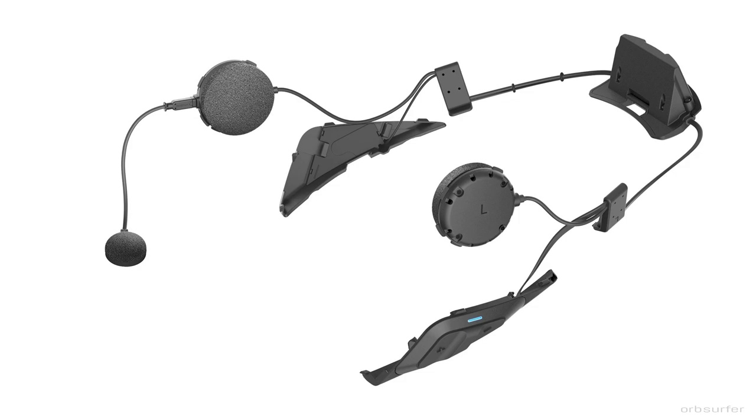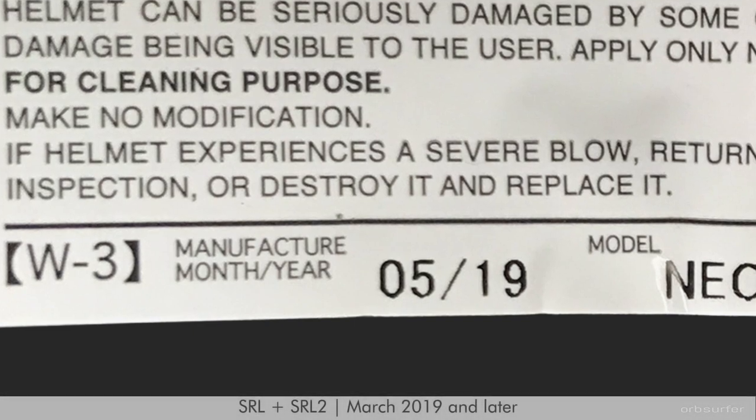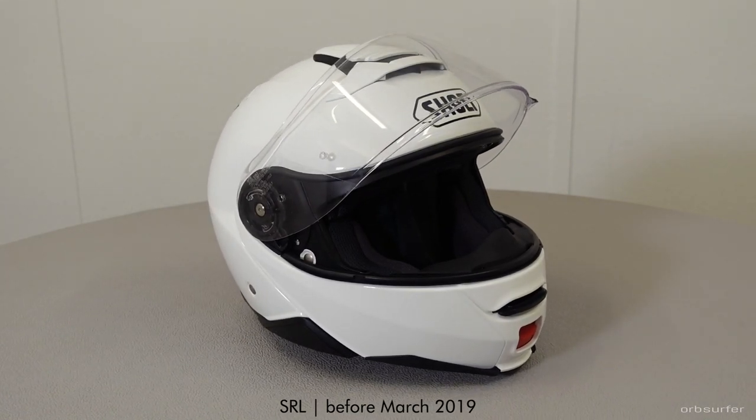There are two different versions of the Senna SRL communication system: the SRL and the SRL 2. The main difference is that the SRL 2 comes with two different types of mics — a glue-on mic and a boom mic. One of the stickers inside the helmet has the production date on it, and if it says March 8, 2019 or later, it is compatible with both the SRL and SRL 2. If it was produced before that date, it is only compatible with the SRL communication system.